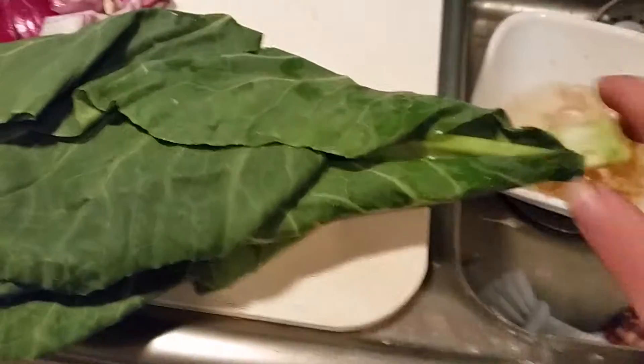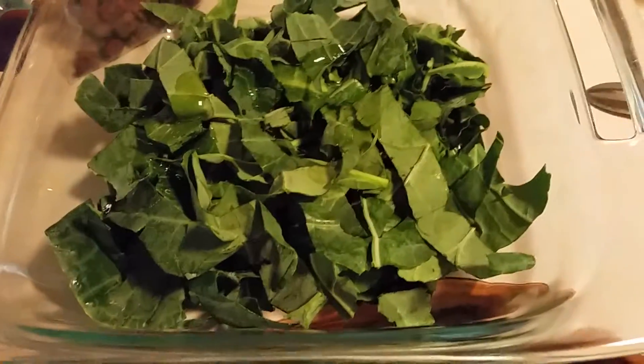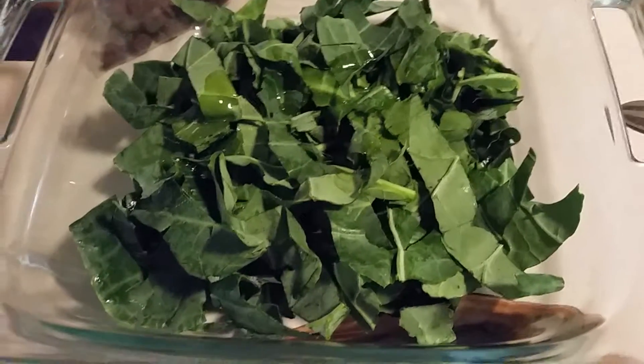Now I'm gonna remove the stems of the collard greens and thinly slice them. I'm gonna put them in this bowl and drizzle them with some olive oil. The collards are drizzled with some olive oil.